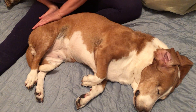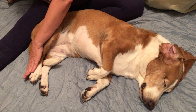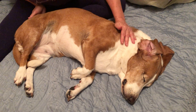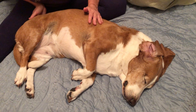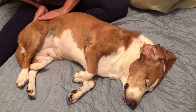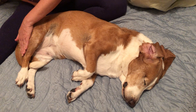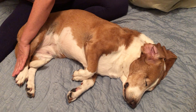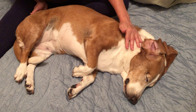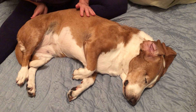You are looking for and paying attention to temperature changes. Are there hot areas? Are there cold areas? Make a mental note of that for your point selection. Are there any areas where there are lumps, indentions, or areas that the animal is sensitive? You want to be very gentle because they can be very sensitive.